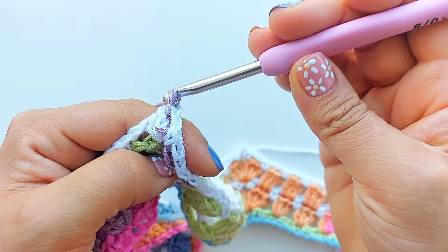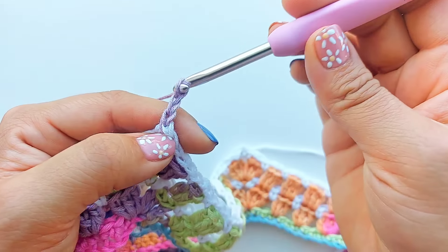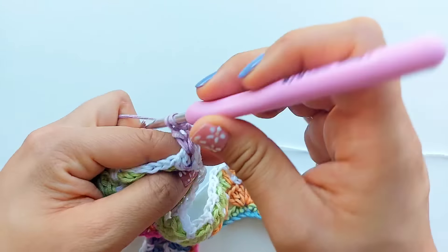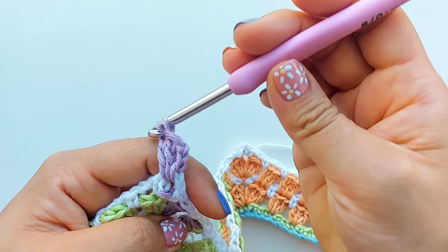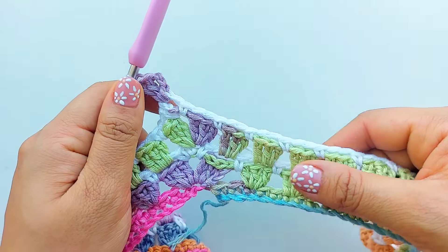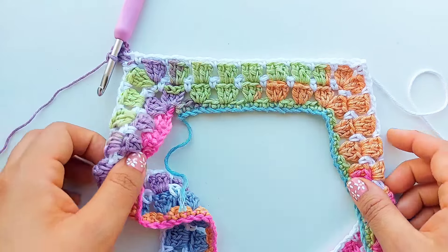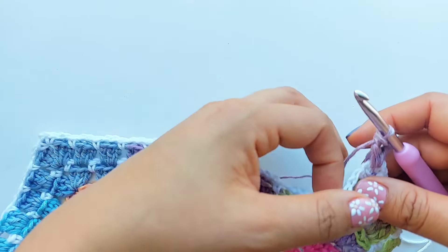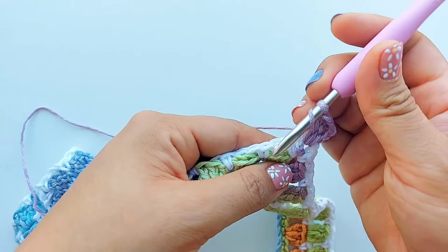To start the next round, I'm going to make one single crochet into the same space, two chains, and that's going to count as the first double crochet. Then I'm going to work two double crochet all into the same space. This round is made up of blocks, so I'm just going to continue working the blocks for each space.